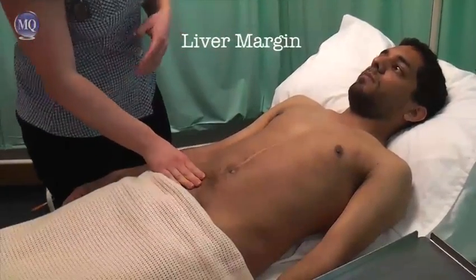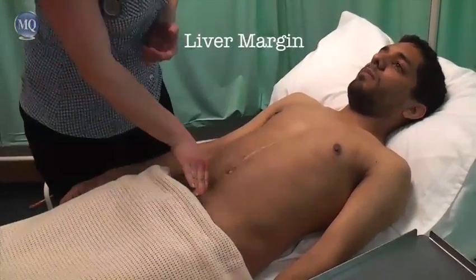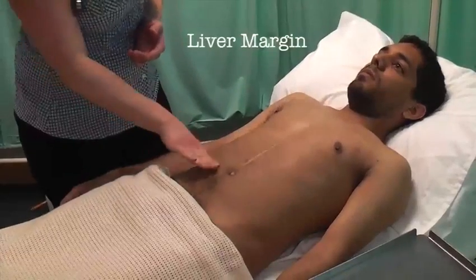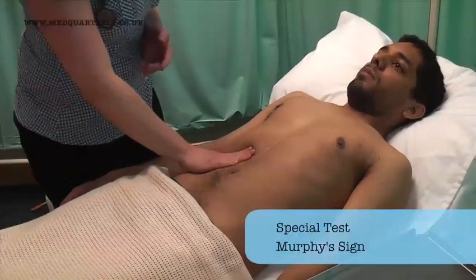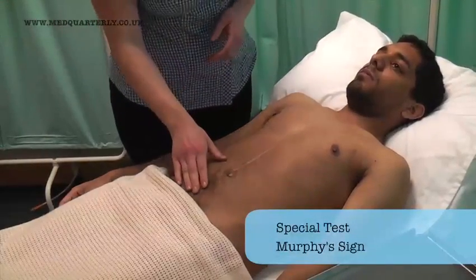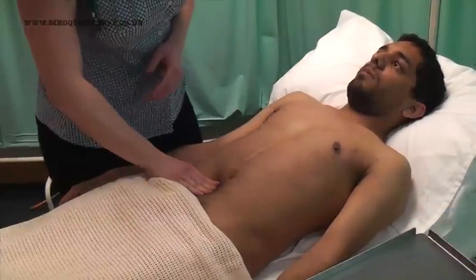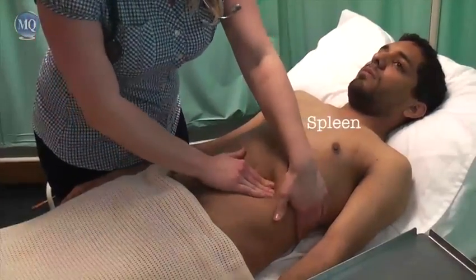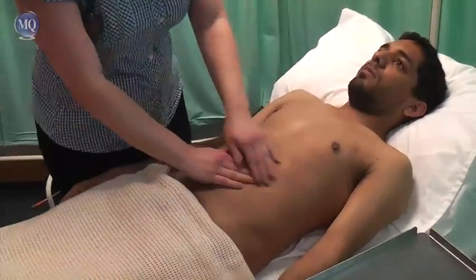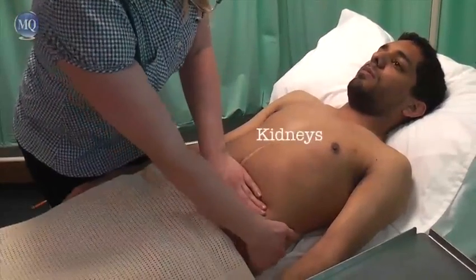And if I can just get you to breathe in and out deeply when I say so. Breathe in and out. Breathe in and out and in and out. Okay, and the same thing again. Breathe in and out and in and out.